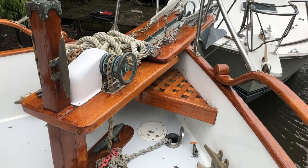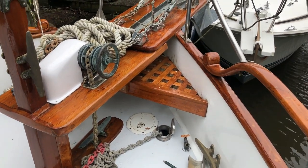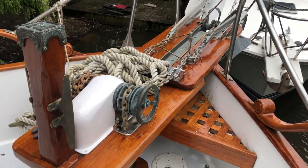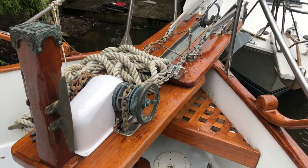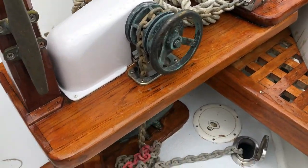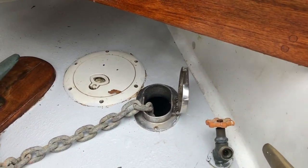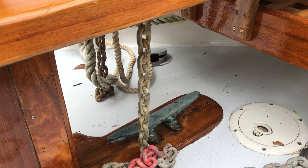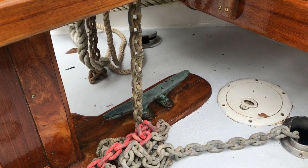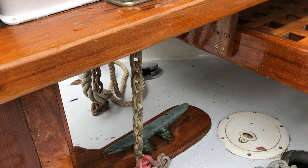This is the front of my friend Greg's Grand Banks 42. Someone added on to the anchor pulpit to have two anchors, which put the windlass back further. Now the windlass no longer drops the chain into the hose pipe — and really, very seldom on a boat do they actually work correctly. My old boat never did.